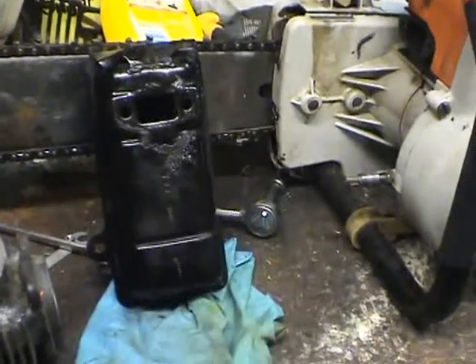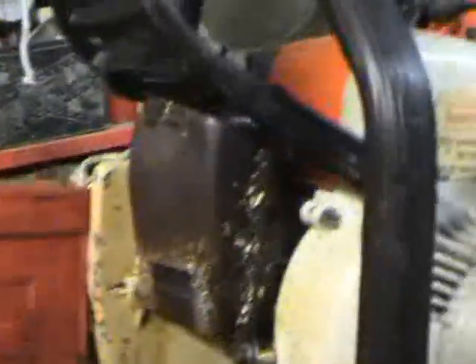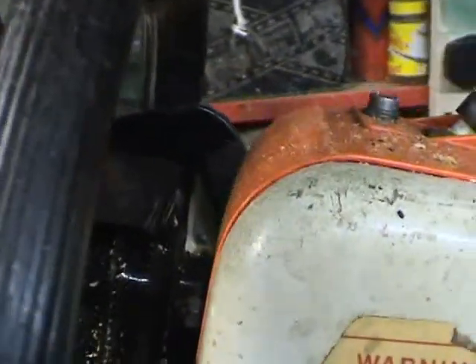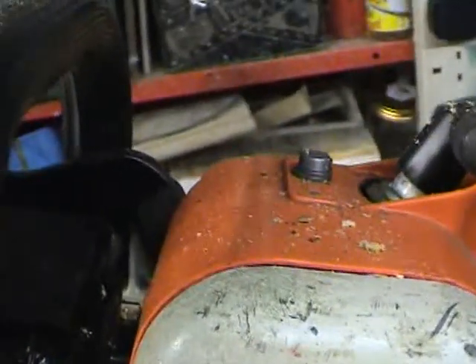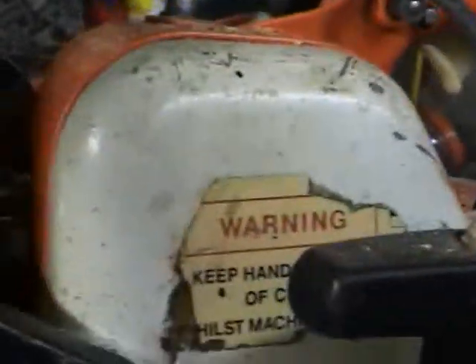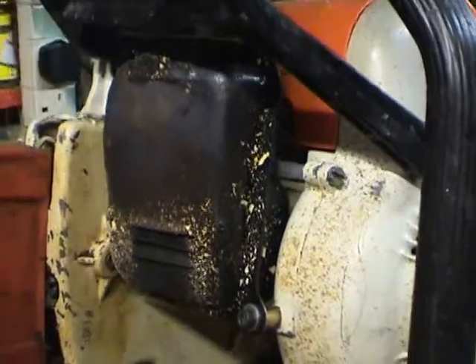I'm using a TS 350 disc cutter exhaust just because I haven't got the original. The original exhausts are a bit shorter and they have an extension on the manifold at the back to keep the exhaust a little away from the body of the saw. This is a quick-stop one but it's virtually the same as the standard one.